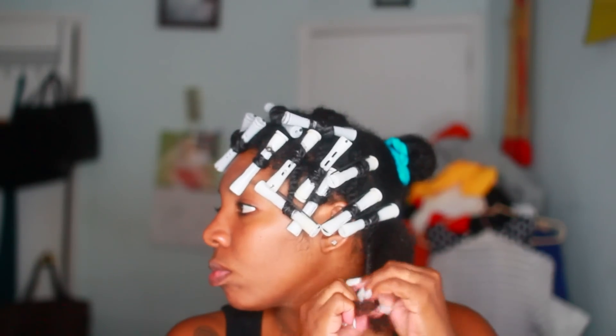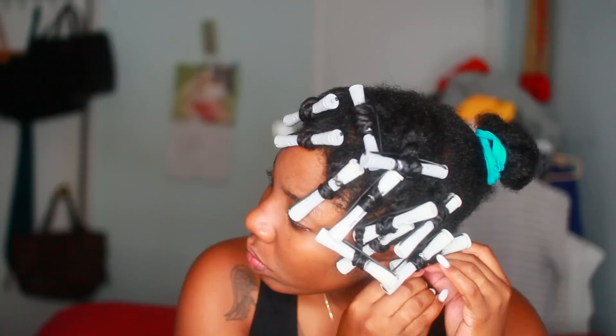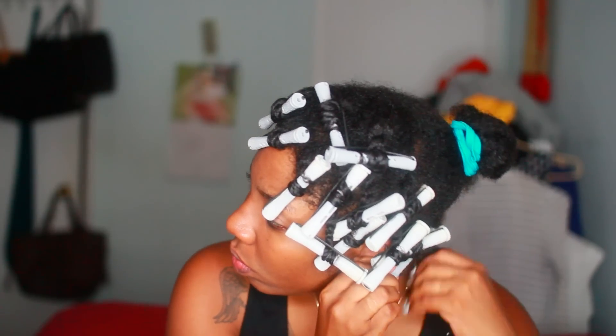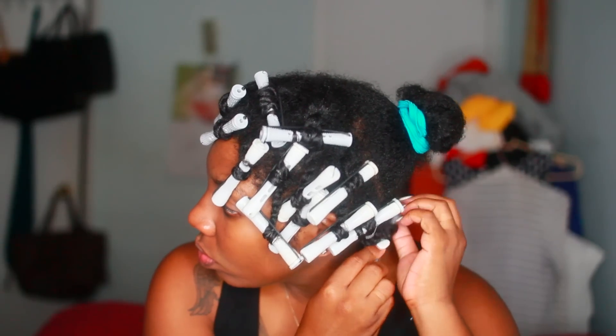So I'm going to do the same thing with the back — just twist, twist, twist — apply the perm rod, and then let this set overnight. That last portion in the ponytail I'm going to do the same thing. I just wanted to show you guys a hands-on approach of what I'm doing there.